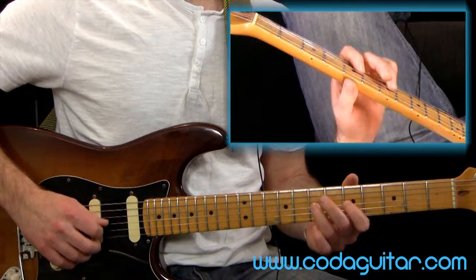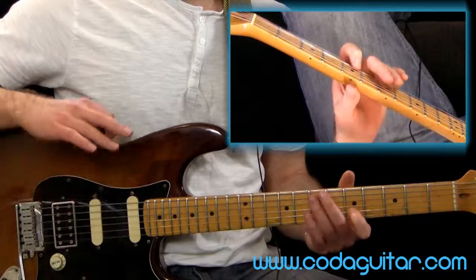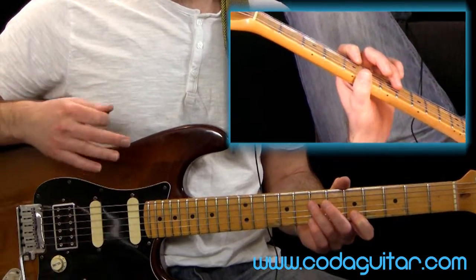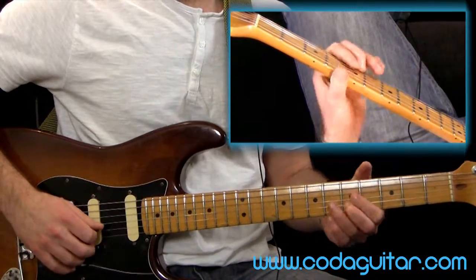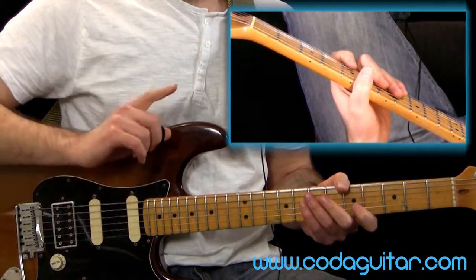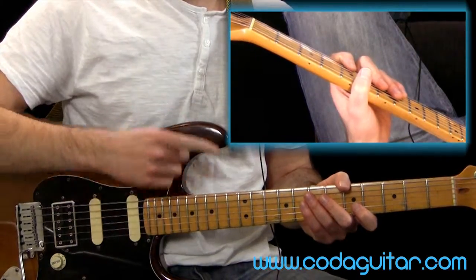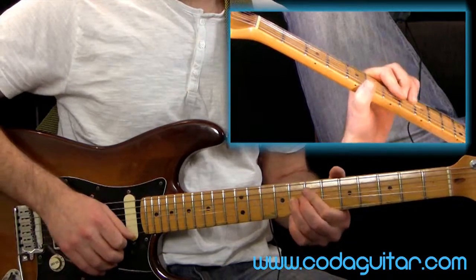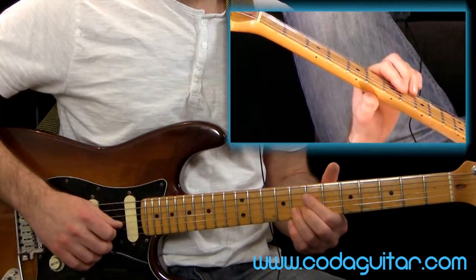The fourth note in the scale - don't bend this one, like the root note. People do, but generally they know what they're doing, and if you're not sure where you're trying to bend to, it's probably just going to sound a bit rough, a bit nasty. So we'll leave that one. Not the root note, not the fourth note - but we can also bend the fifth note if we want. Bend and release on that one would be good as well.